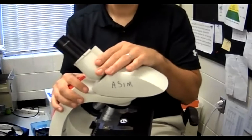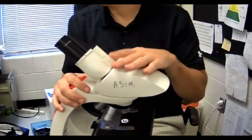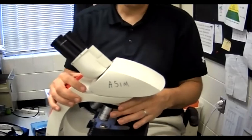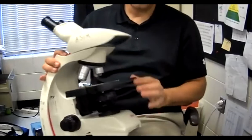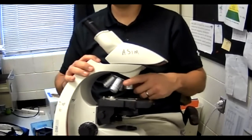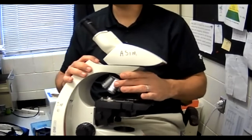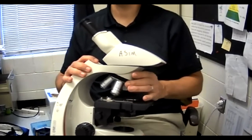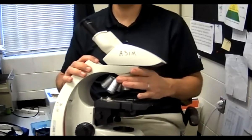So we have the eyepiece and the body tube. This next part right here — these four — what are these called? Does anybody remember what these are called? We did our notes on them yesterday. They're called the objective lenses.